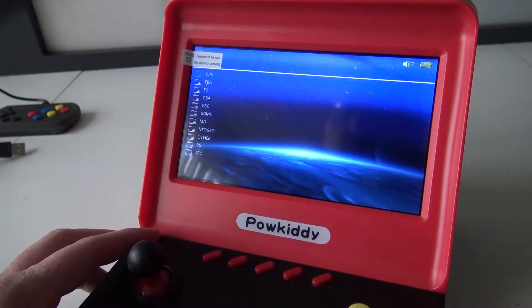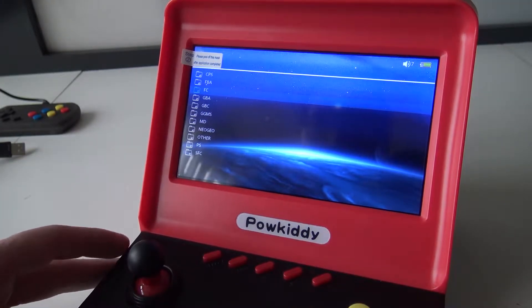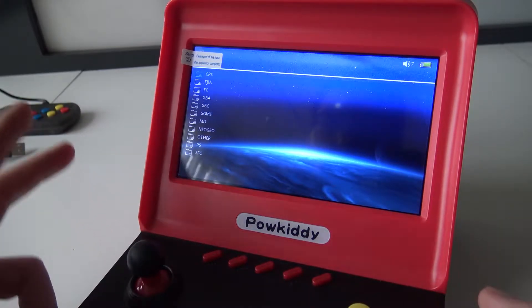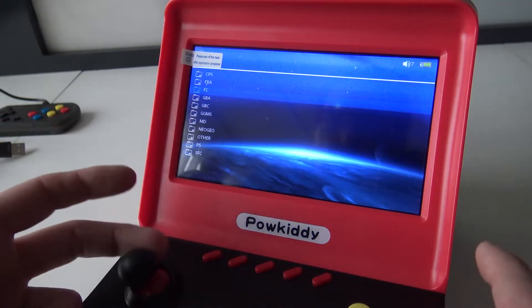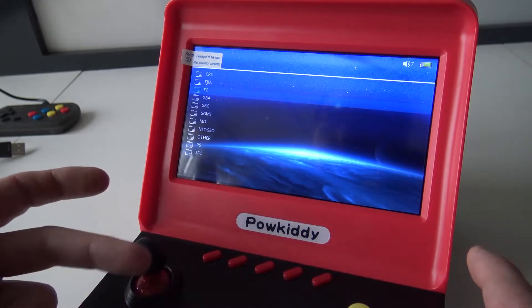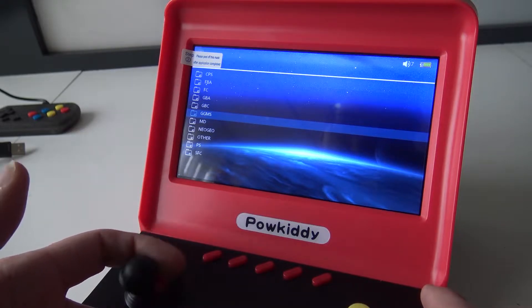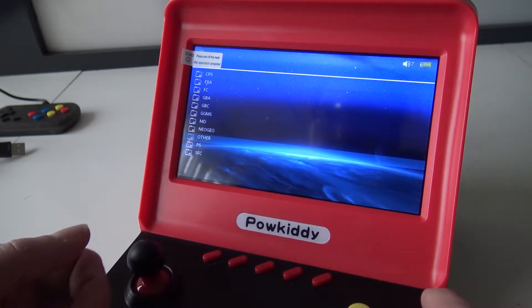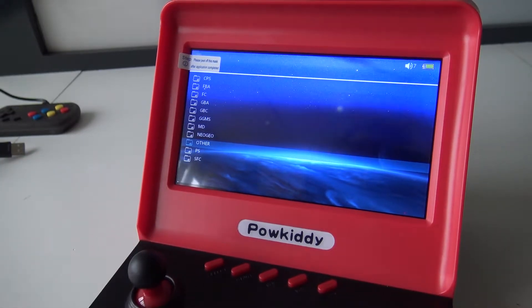Now we have a new list — this is very interesting. If you look at the previous models I've reviewed, with the previous model you're always getting a complete new menu. When you pull out the card, basically what they're doing is giving you the original software because this thing is running on some kind of Android. As you can see, the supported systems we're having are: CPS, FBA, Game Boy, Game Boy Color, Game Gear, Master System, Mega Drive, Neo Geo, PlayStation, Super Nintendo, and others. All the files are in an Asian language though.